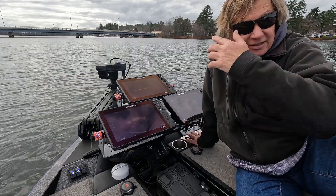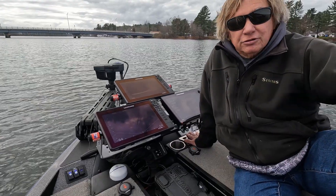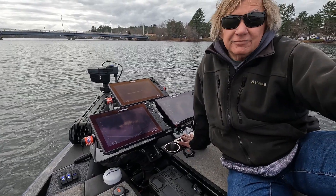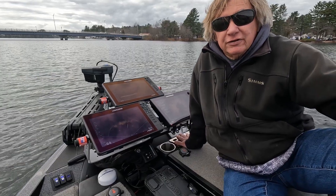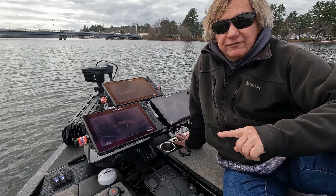The other option I've seen is that some people actually put it on switches in the console. That's fairly inconvenient — now you've got to run to the back, turn it off, and then come back up and go back fishing.